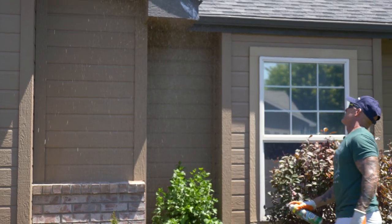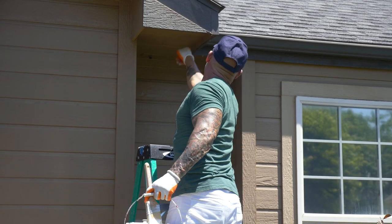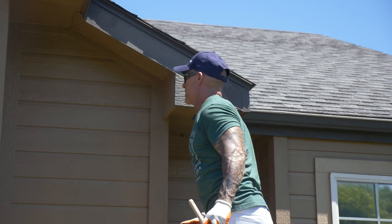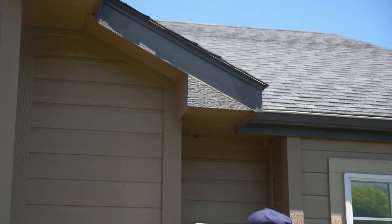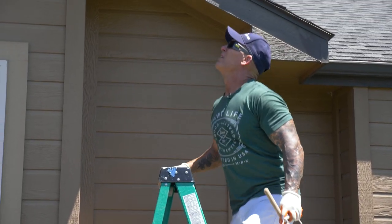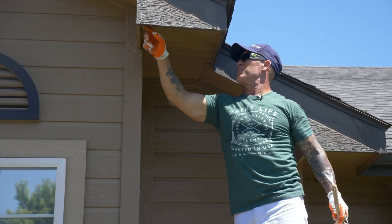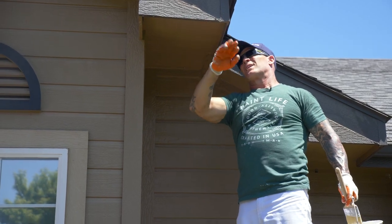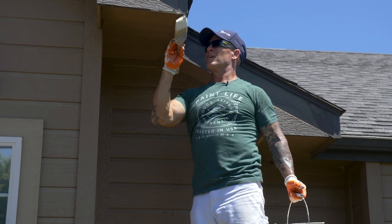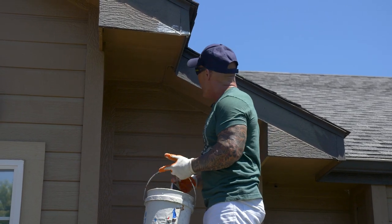One of the interesting things paint-wise: you can add a product called bug juice to your paint. Bug juice kills flying and crawling insects on your paint and will help almost eradicate hornets, mosquitoes, flies, and spiders. It lasts five to seven years — absolutely amazing product. Keeps your paint job looking nice for years; you don't get spider webs all over your paint job. Highly recommend it.